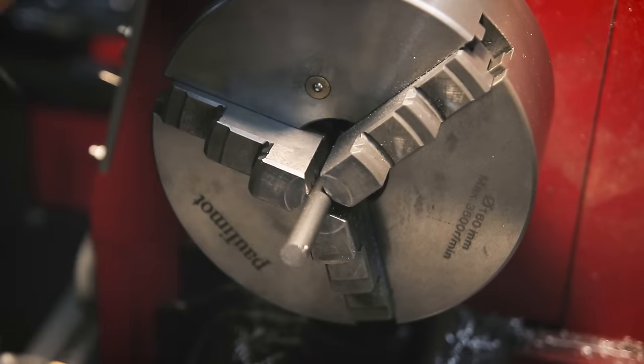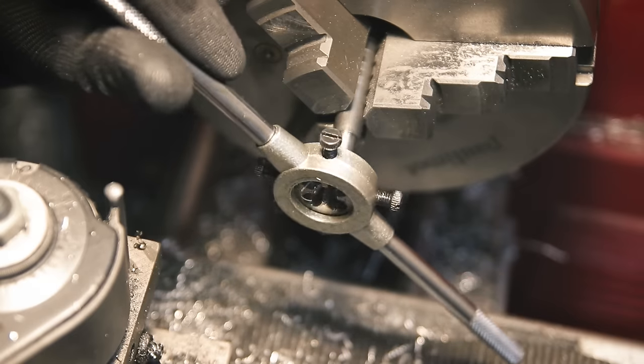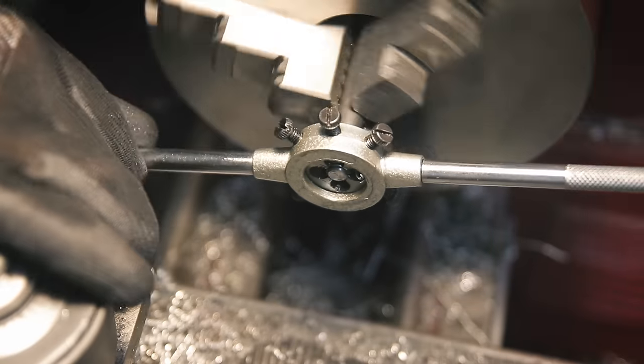I'm also making two little axles from some stainless steel that will connect to the gas springs. I actually slightly changed my design later to only use one gas spring, so this won't be needed - but for now we'll just go with these.